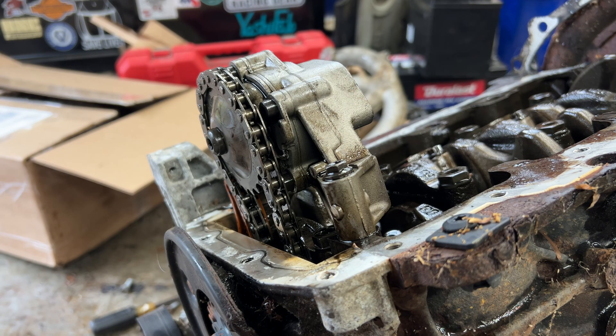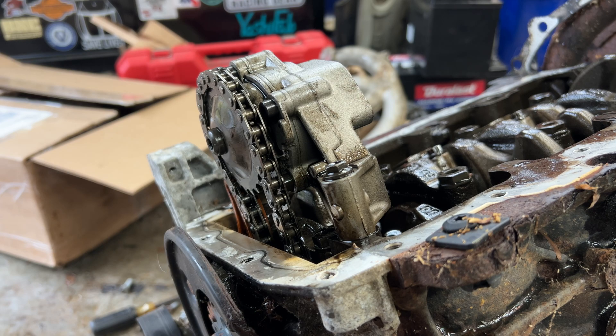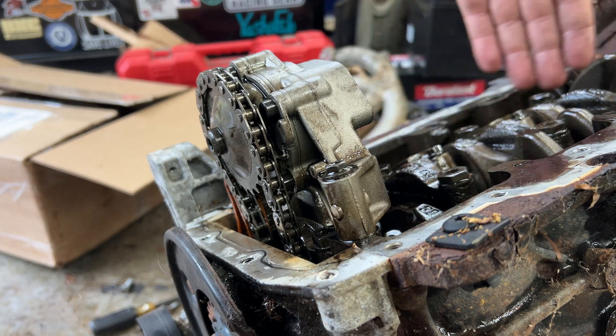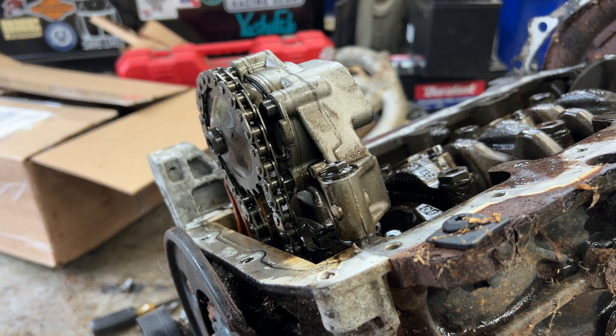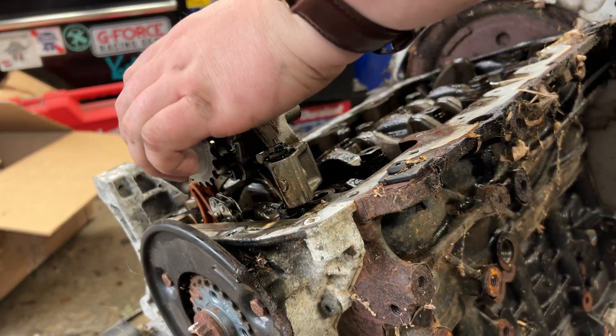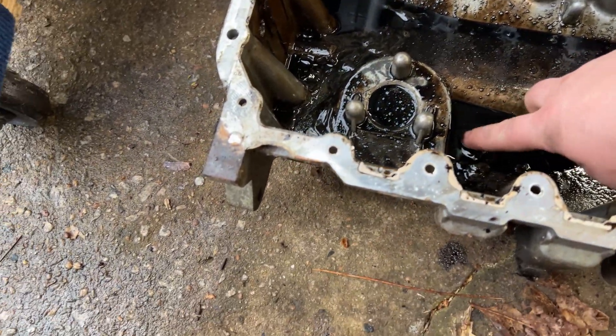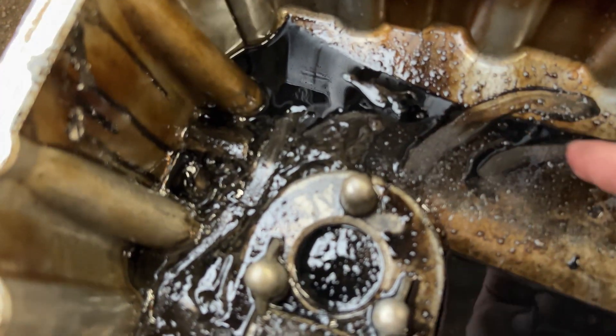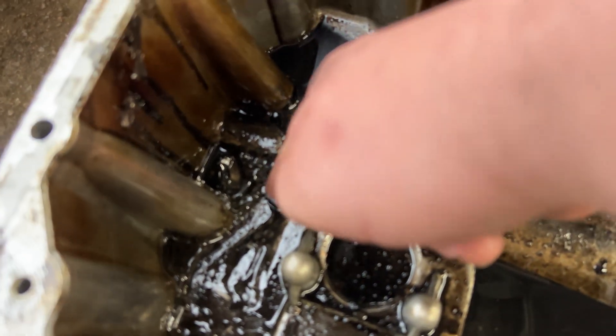This is your 2012 TDI Jetta non-counterbalanced chain-driven oil pump. These are known to be very robust. It does not have the counter-balancing mechanism that you would see on the earlier cars. I don't see any real reason why this motor ate itself. Look at the amount of goo and sludge in this oil pan.